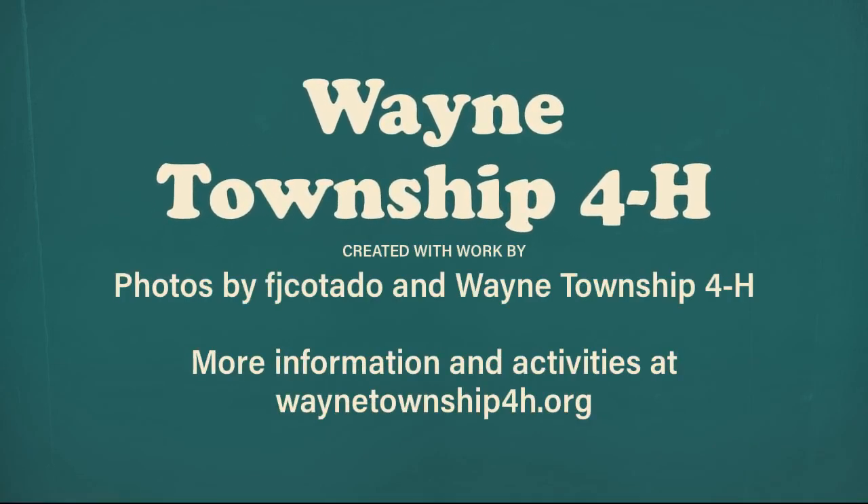Thank you to our photo contributors. For more information and activities, visit our website at waynetownship4h.org and click on Fun Friday. We would love to hear your feedback — please leave us a message.